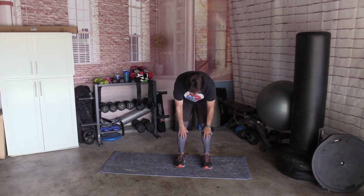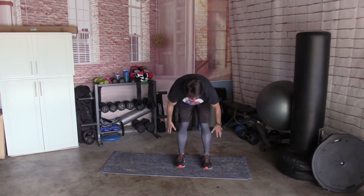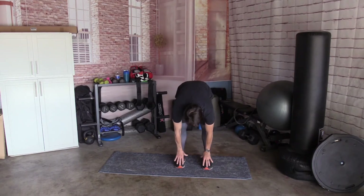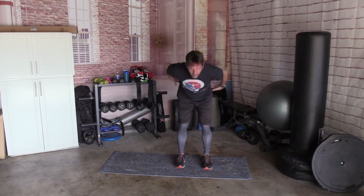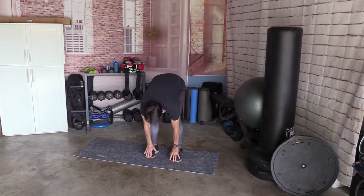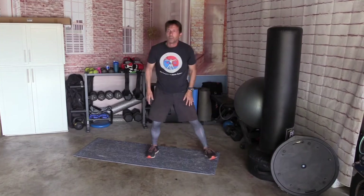Reach down, touch your toes. Come up and back. Reach down, touch your toes. Hang for a second. Up and back. One more time, all the way down. And up.